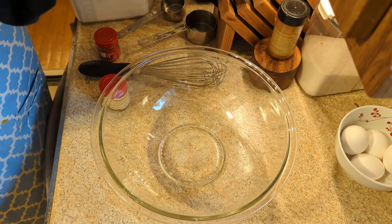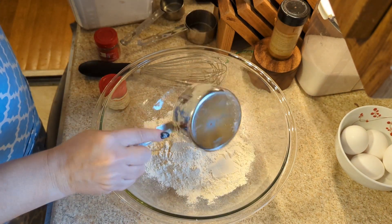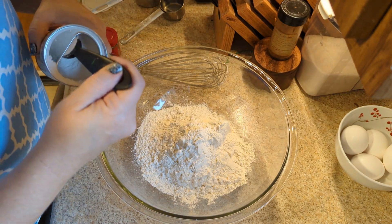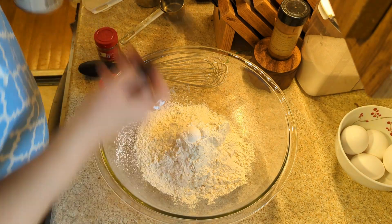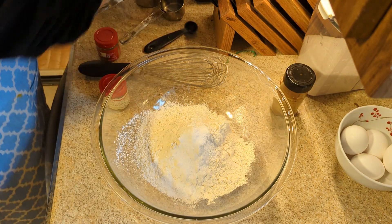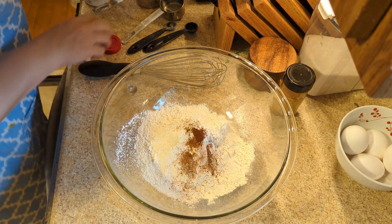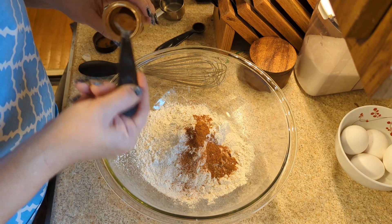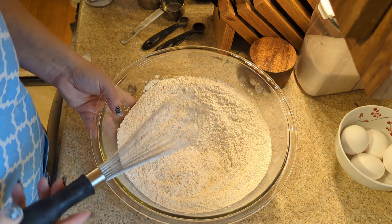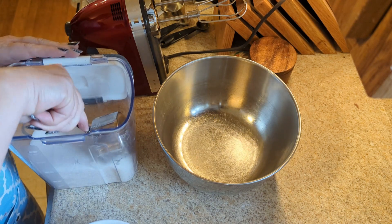Now we're going to do our dry ingredients — the flour, a surprisingly large amount of baking powder, salt, a little bit more salt, nutmeg, cloves, and cinnamon. Whisk that together. She says to leave a little well because we're going to pour things in here later, and then we set this aside. If you are someone who enjoys using every bowl that you own, this is a great recipe.